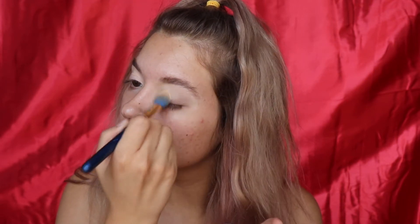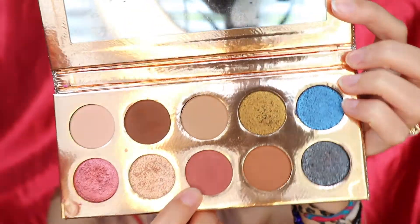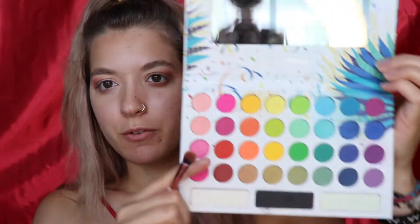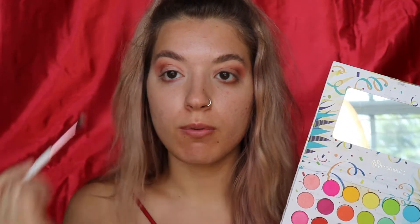Now I'm taking my Dose of Colors Desi x Katie palette and going into the reddish brown shade in my crease. I'm taking just a little bit on a fluffy blending brush, starting gently in the crease and fluffing that out, concentrating on the outer crease and blending up towards the brow to create a more elongated look. Next I'm taking a red shade from my BH Cosmetics palette and concentrating it a little lower right in the crease to really beef up that red tone.